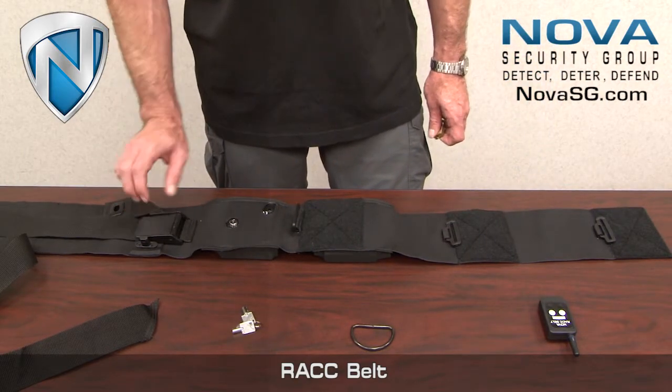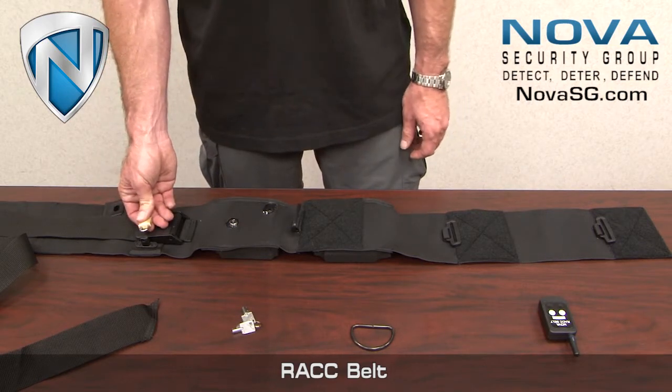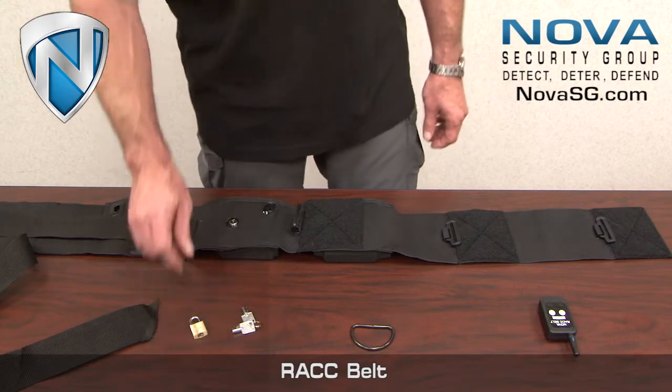Once the desired tightness is achieved, it is then locked down with a security lock to avoid tampering with the device.